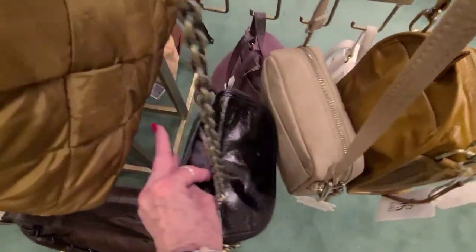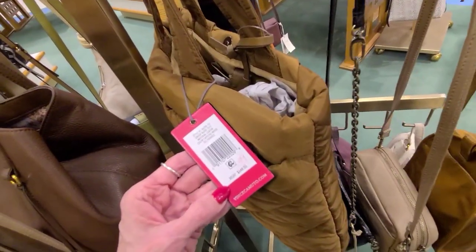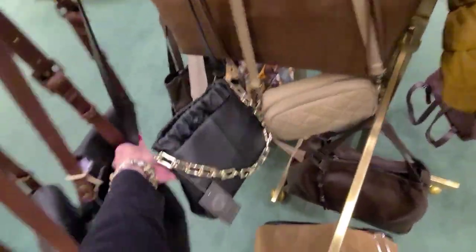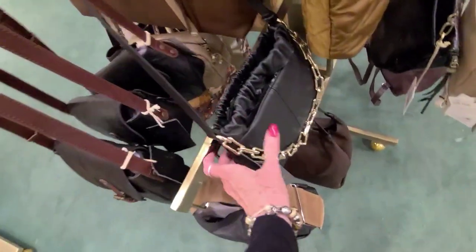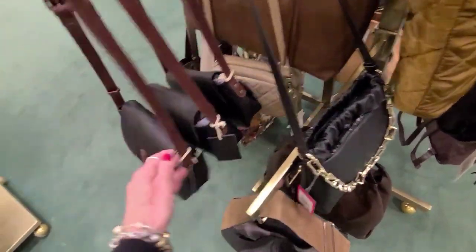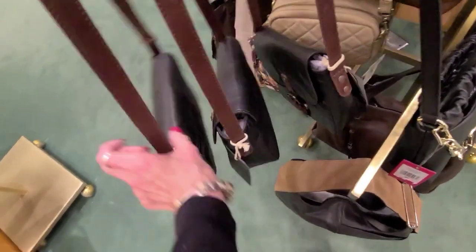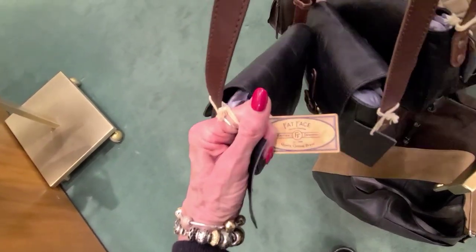And if they're not making that, that's sad because that was nice. And here we have a Vince Camuto reduced to $99. Another Vince Camuto here, and that one is $112. And these little leather bags.